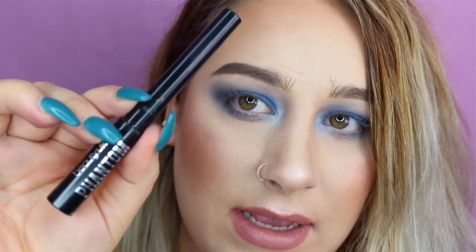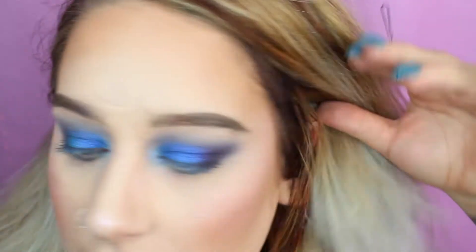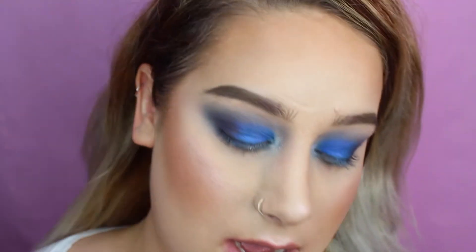I'm going to zoom you guys in and we're going to get started. I don't want to hear any comments about my bushy brows — I know they are bushy. I'm trying to grow them out; I haven't plucked them in like three weeks. I know they are bushy and uneven. So I have an eyeliner right here, and I've zoomed in quite a lot so you can see what I'm doing. The eyeliner I'm using is from Beauty UK.